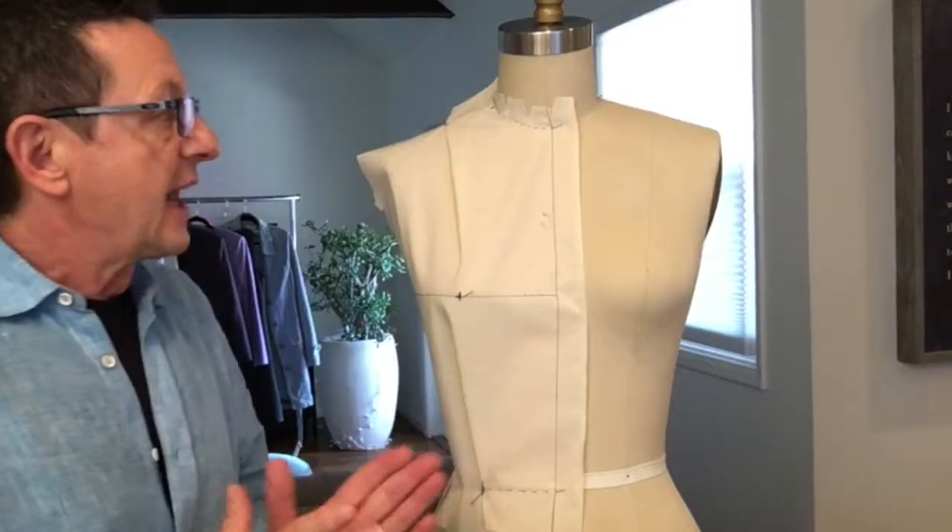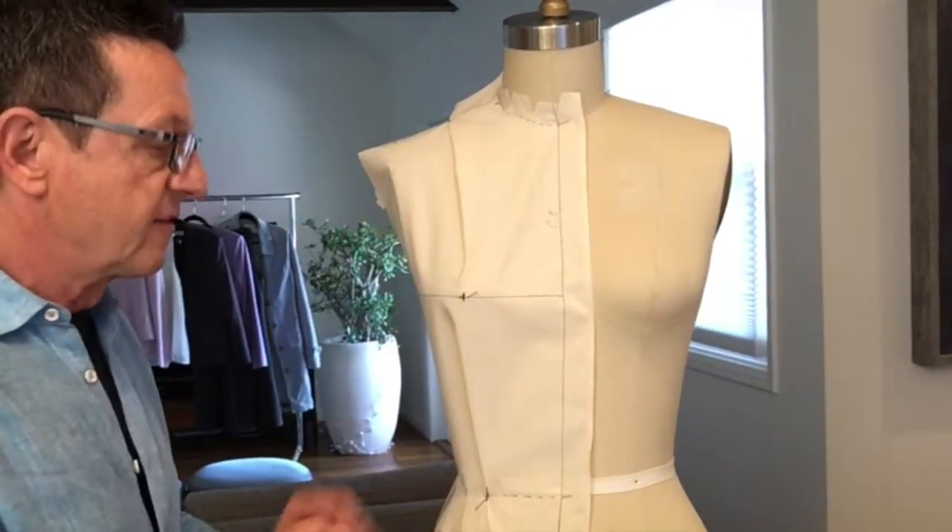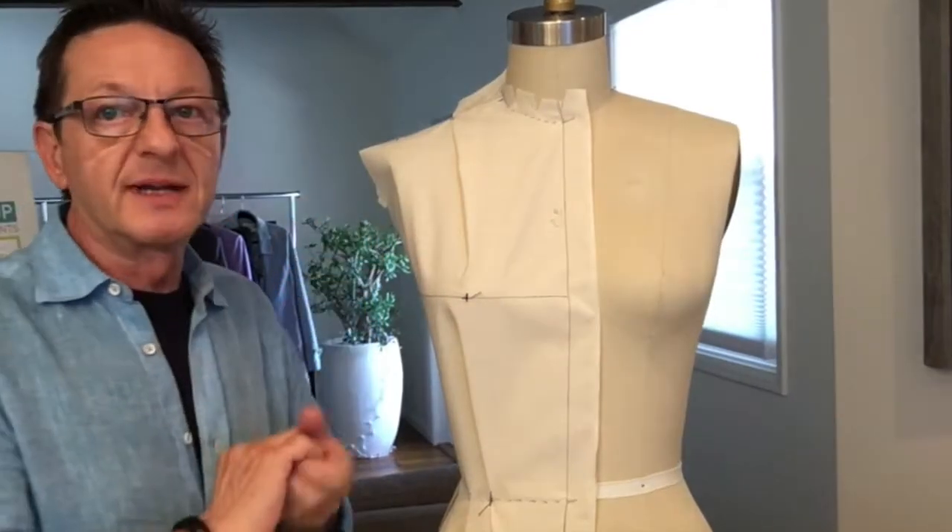What is a fitting? Fitting simply means to try the muslin sample on a model — either a live model, if you can afford one, or a dress form — to check the fit, to see whether the garment looks like the sketch that you had in mind. Does it look like the design you had in mind? Does it fit correctly? Is it too big? Is it too tight? Is the proportion correct? Should it be longer or shorter?